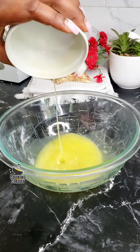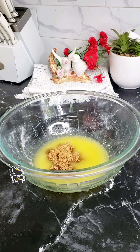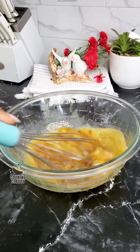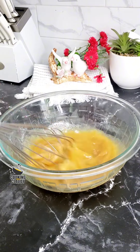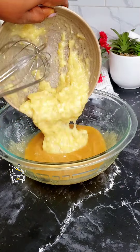In a mixing bowl, add in some melted butter, then add in some sugar. I'll be using brown sugar for extra flavor and that caramel-like flavor and taste. Now add in some eggs and whisk everything together until it is well combined. Now bring in the mashed bananas.